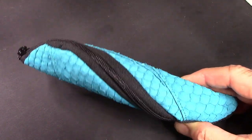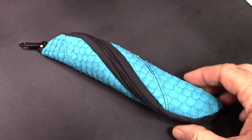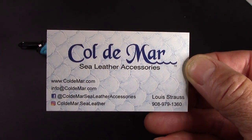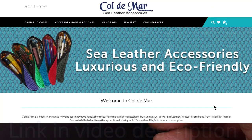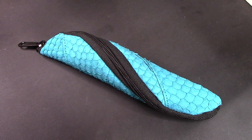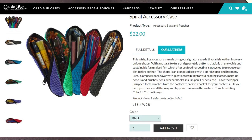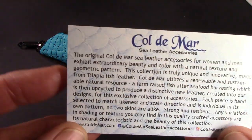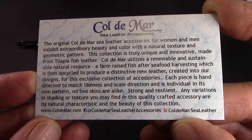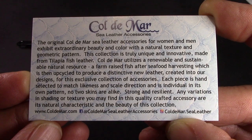So this caught my attention, I thought I might share it with you. To help you understand what it is, this is the name of the company, here's their website, and the product is a spiral accessory case, which to me looks like it could be a very interesting pen sleeve, pen holder. What's interesting about the company is they make their products out of fish skin that has been turned into leather, and it's tilapia.